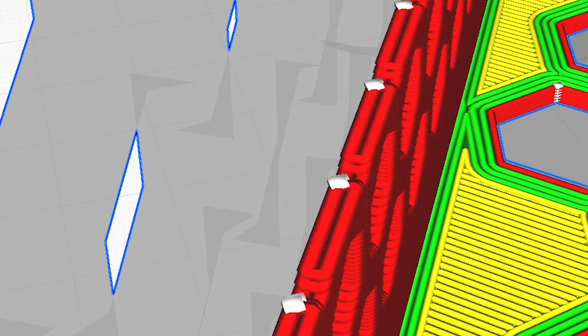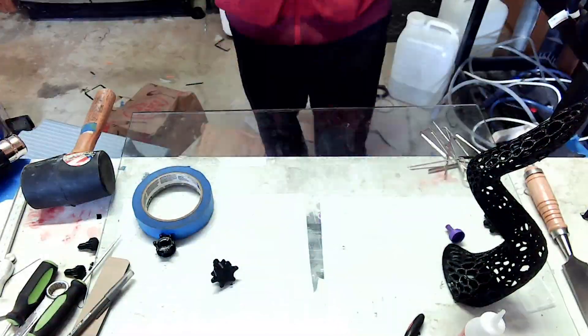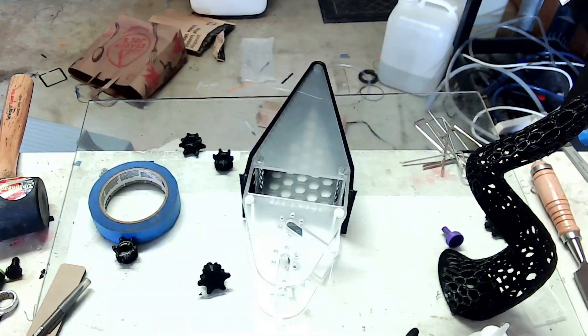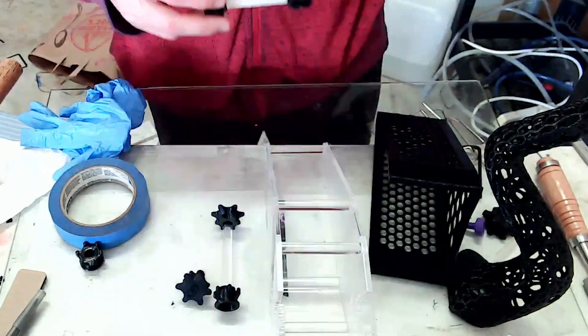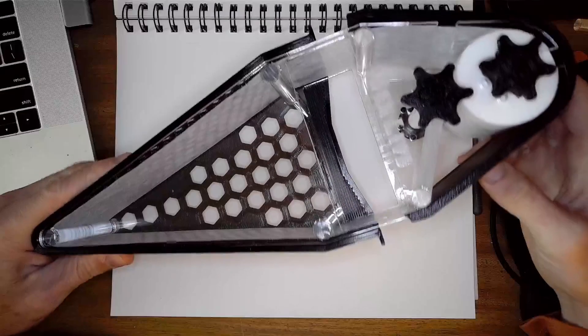Time to print out the parts, laser cut the acrylic, and put everything together. Here is the finished and assembled roller mat. I think it turned out fantastic.